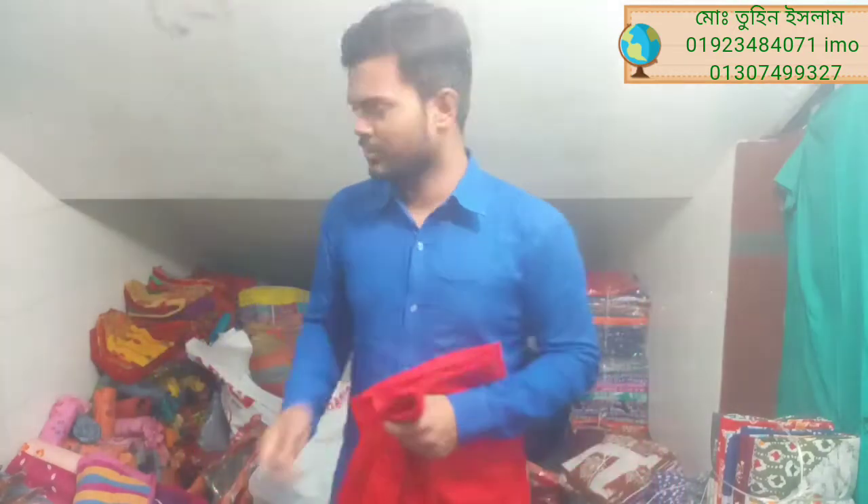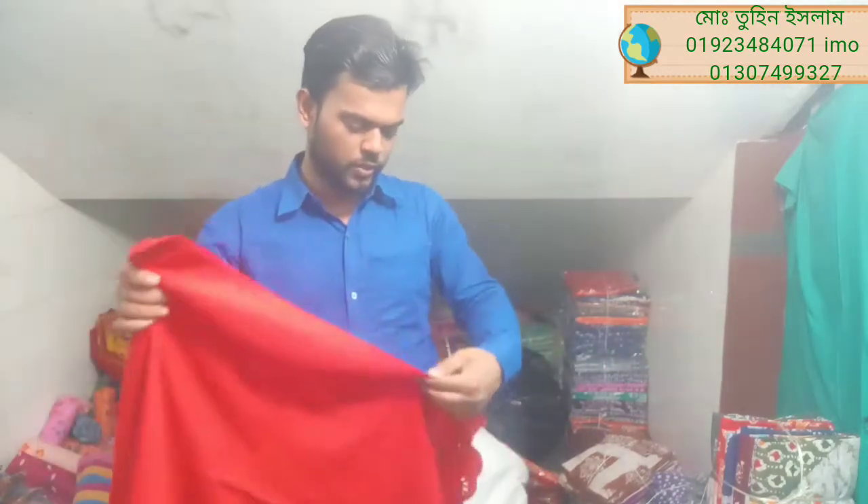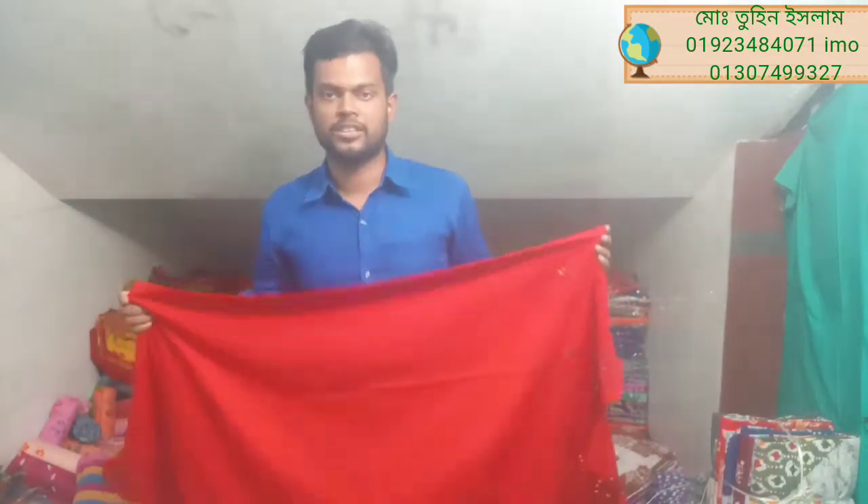If you look at the gudam, you can see the gudam. If you look at the gudam, you can subscribe and share. Don't forget to subscribe.